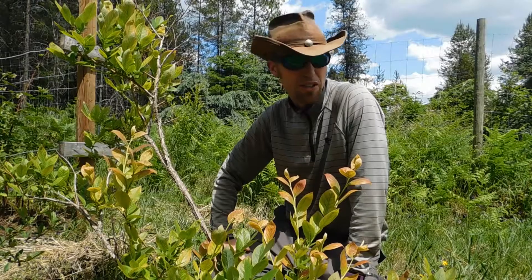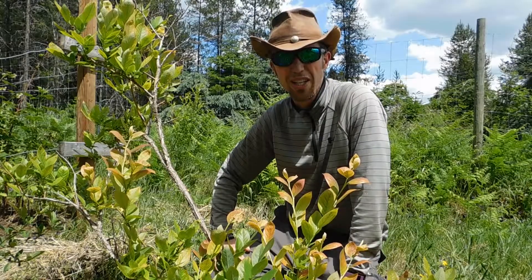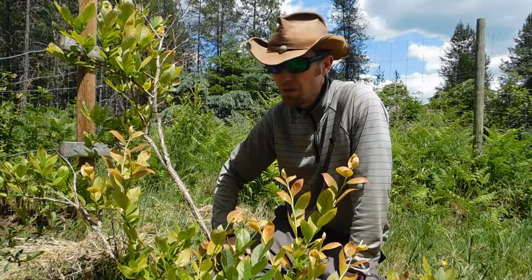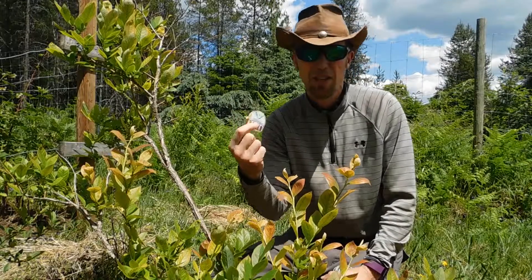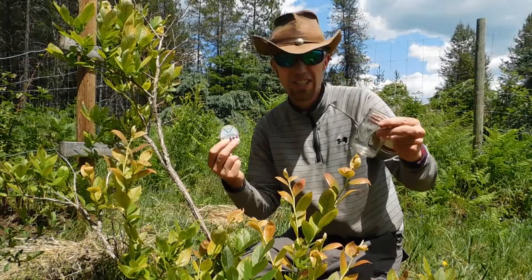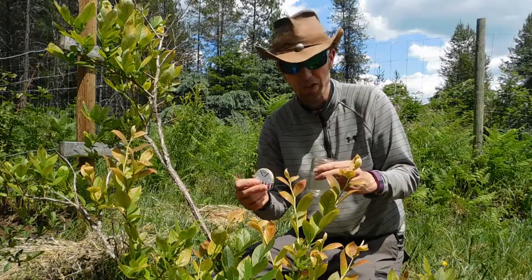So I'm going to take you through how to test your pH of your soil using simple little pH test strips. They just tear off and we'll end up testing. I'm going to use a mason jar and some water and some soil, and that's it.